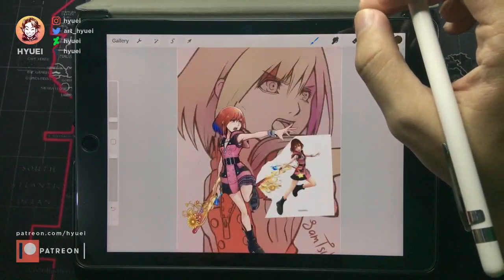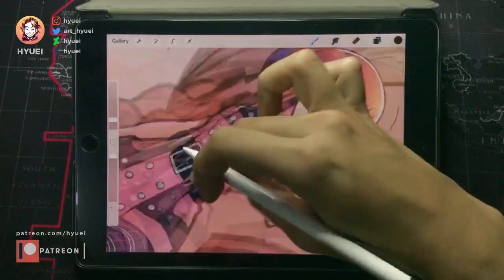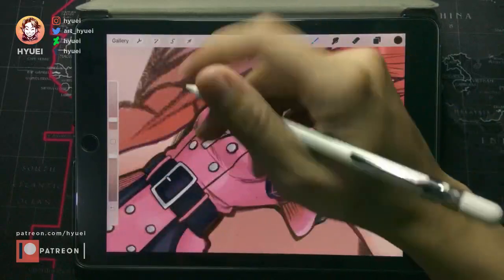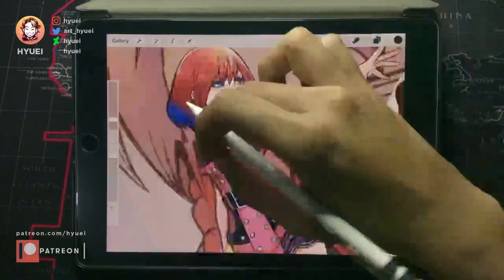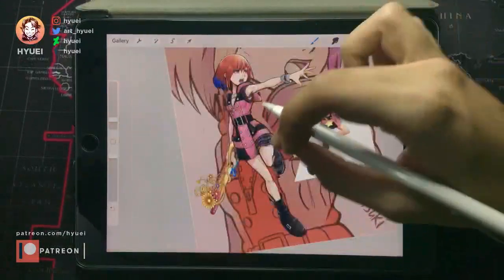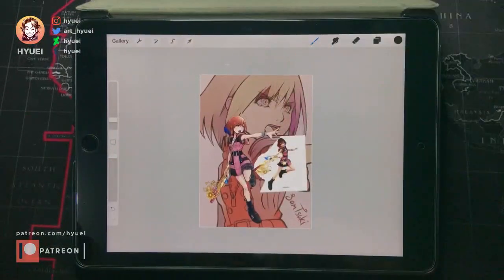I think that's all. In the end, sometimes I will add some manual pencil shading, since Tetsuya Nomura seems to do this a lot in his latest artwork. You can add something like that here and there — but again, this is just a preference.